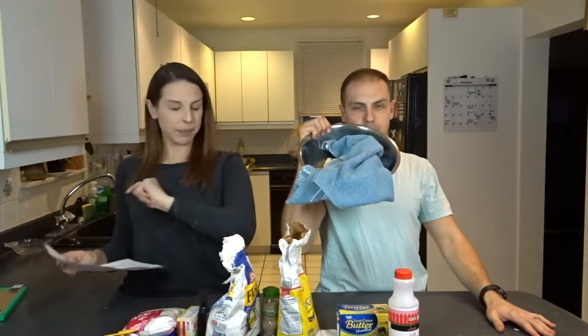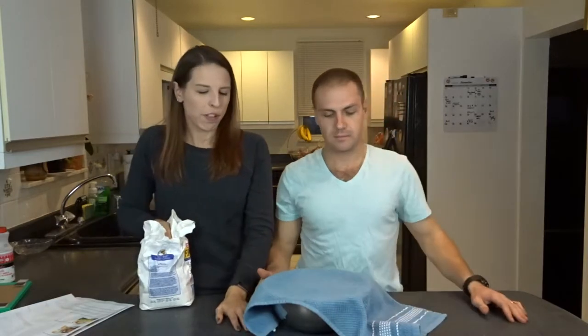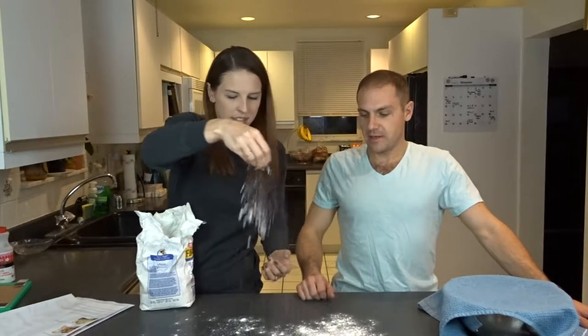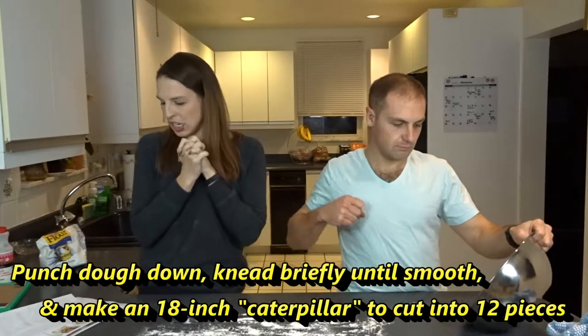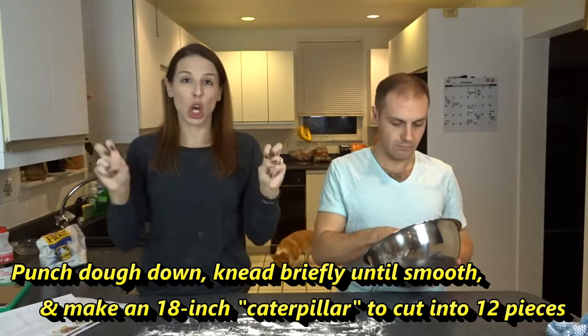Place your dough in a lightly greased bowl, cover with a clean cloth towel, and allow it to rise until doubled in size, about an hour. It's been over an hour — this is what we got. Once the dough has risen, you're going to punch it down, kneading it until it is smooth, and then you're going to make an 18-inch dough caterpillar.